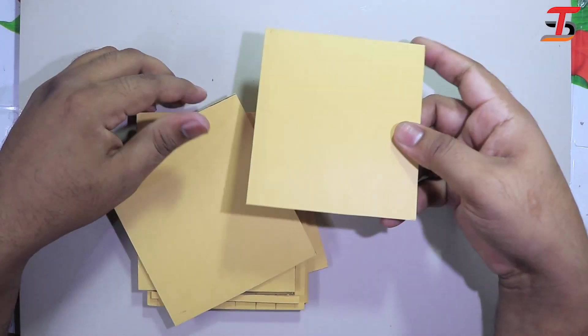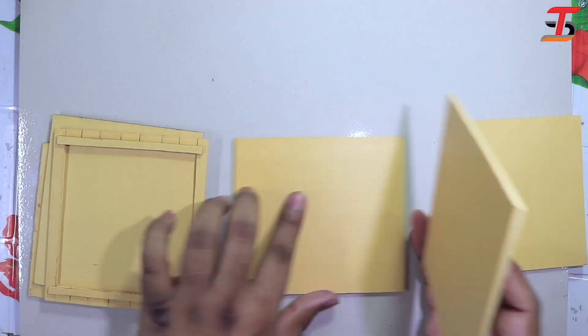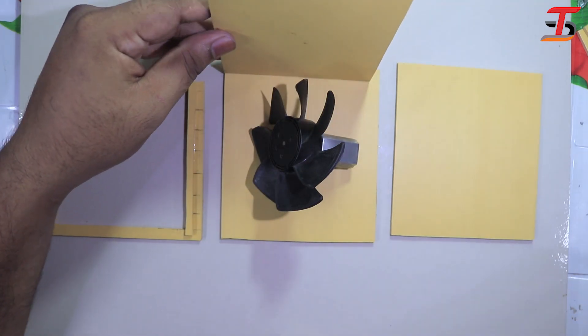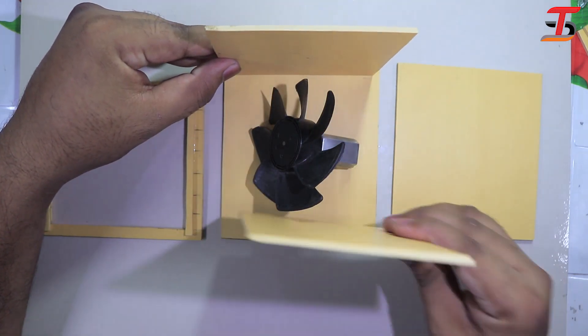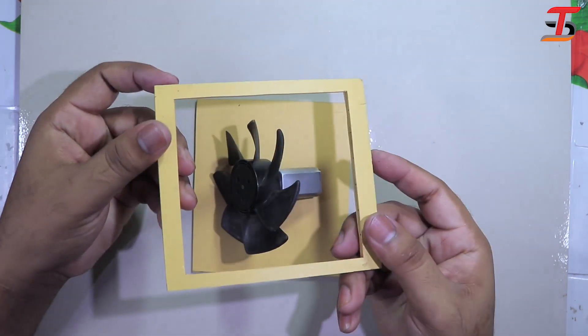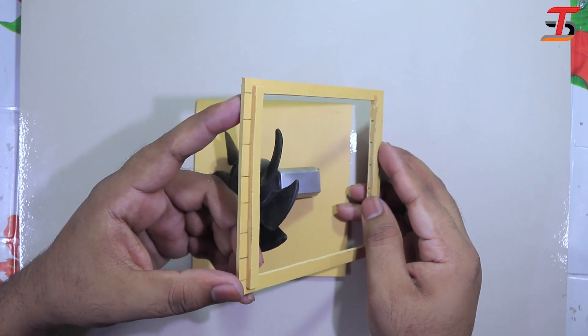I cut off the surrounding parts. I think it's not needed to share the cutting video, that's why I skip that part — you can create it as you want. This is the front part and it looks like a window.